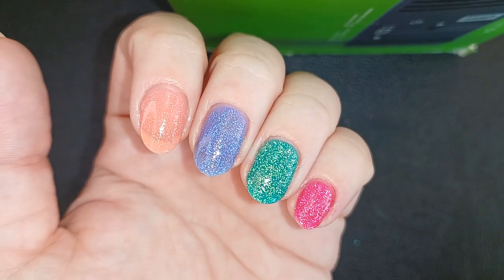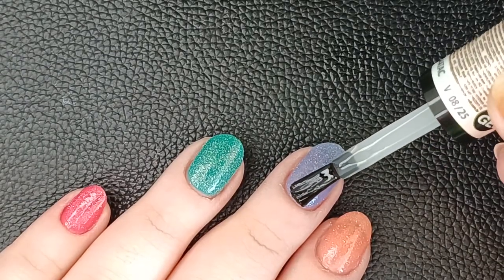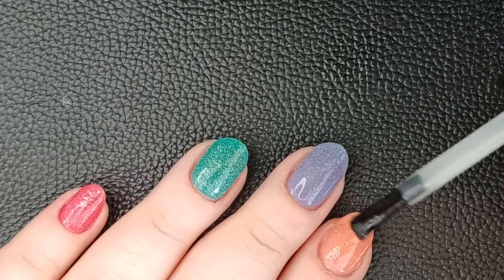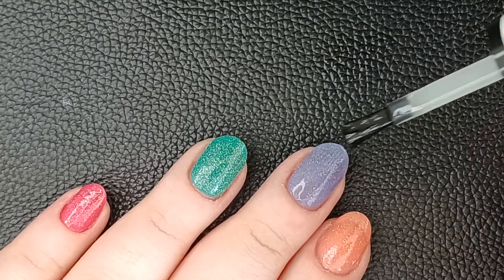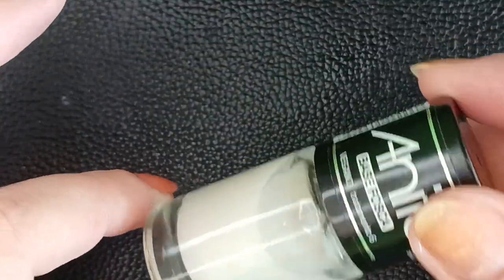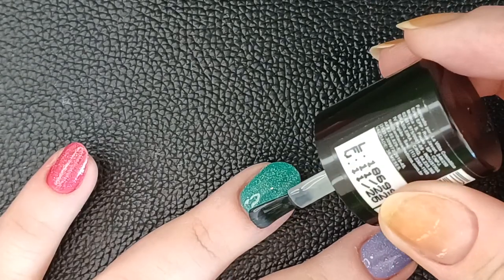Here's the final result before topcoat, just to see how it looks — still a little bit of texture. Now going in with the topcoat. The topcoat is not supposed to affect the brightness of the glitter. Also going in with the matte topcoat to see how it looks. I know some people like it — I'm not a big fan of matte finishes — but just to show that you can still see the glitter.